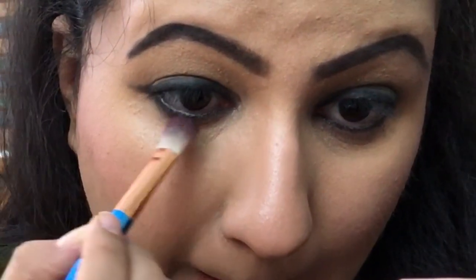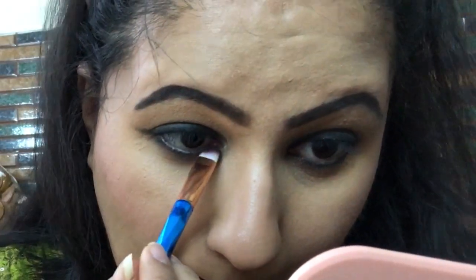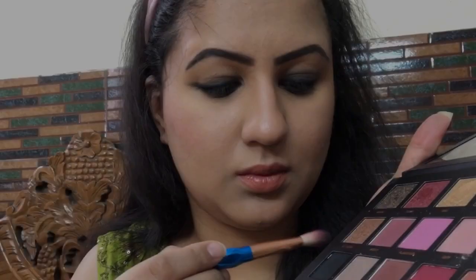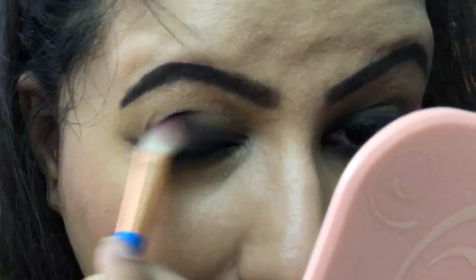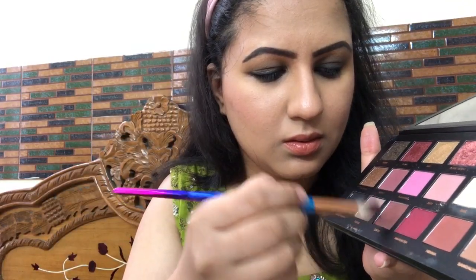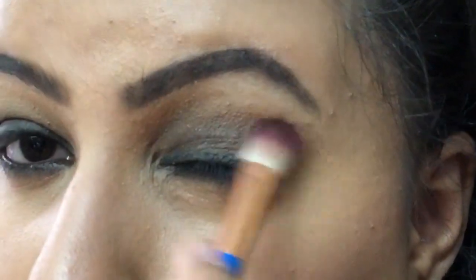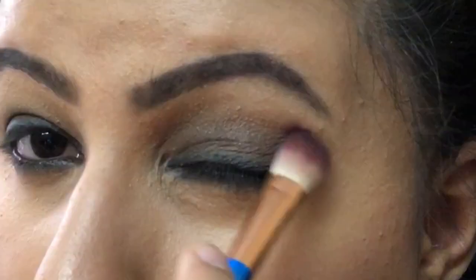From the Huda Beauty Texture Palette I'm using the matte black shade — I think it's Black Truffle — to further smudge and smoke out the kajal on the lower lash line. I'm then applying the same black matte eyeshadow on my eyelids as well, very lightly, just enough to give a smoked-out look. I'm building it upward gradually, and then adding a brown shade on the transition line so the black blends seamlessly with the rest of the face.